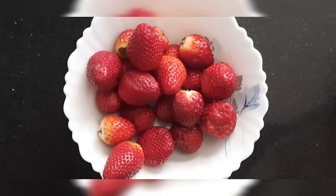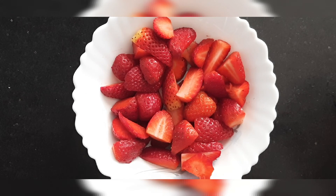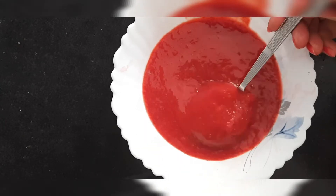So let's get to it. Here I have fresh strawberries. I will cut them into slices and make a thick strawberry puree with this in a blender. And here we have a thick fresh strawberry puree ready.